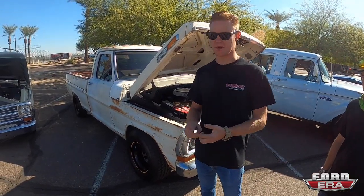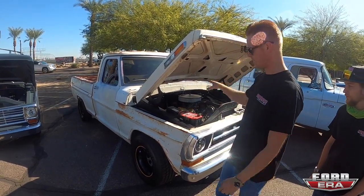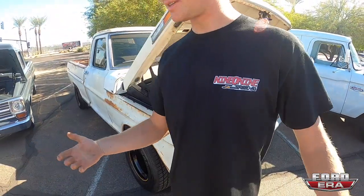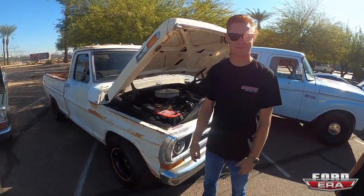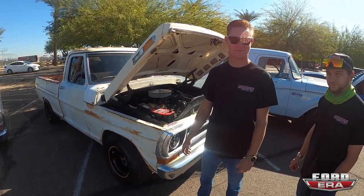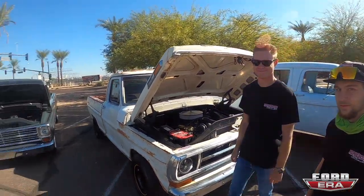All my social handles — Instagram, Snapchat, YouTube — are Craig 909, where you can see all the stuff on this truck. My brand coming out soon is 909 Speed Company — we'll have merchandise and stickers coming out. Massive thank you to Solomon for having me out here. Totally worth the drive and totally worth the work — we took the whole motor apart, rebuilt it, put it back in, and got it running in a week. Thanks for tuning in to another episode; check out Craig's channel, like and subscribe!